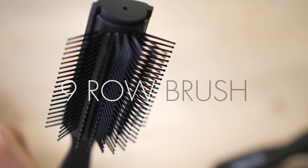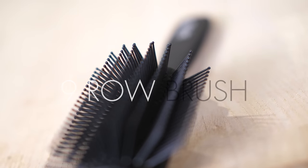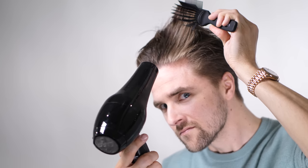Now for the second hair tool of today — the 9-row brush. You have 9 rows of bristles. It's a very good tool because you can really grab your hair, drag it, and apply heat while dragging it backwards, like that.